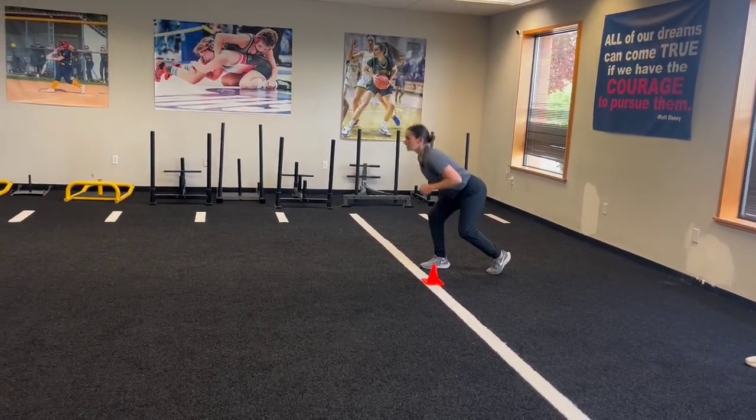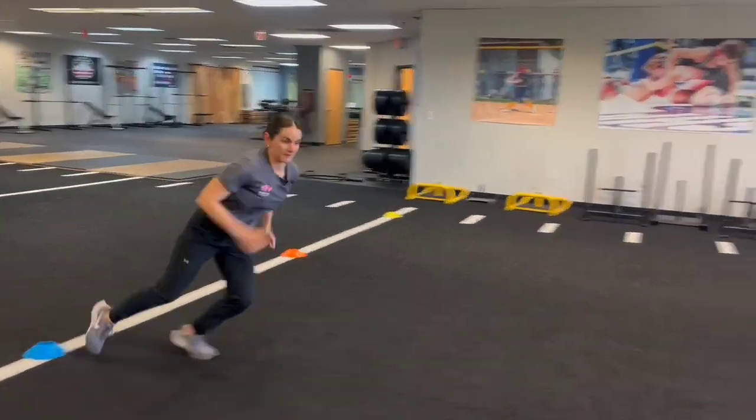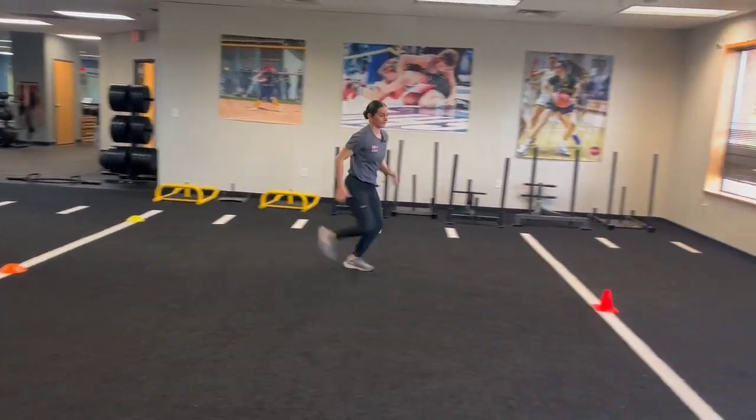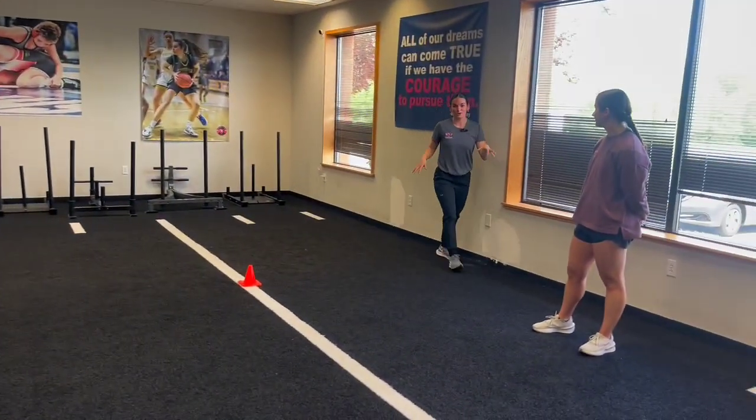Coach Morg — get set. Blue, yellow, orange. Go. And all the way through the cone.